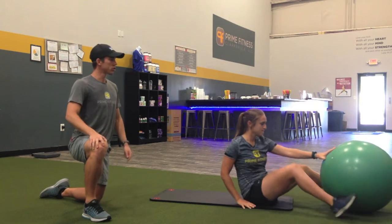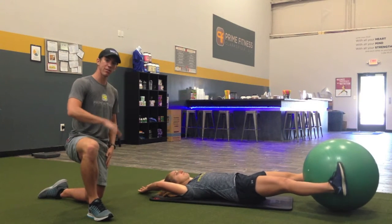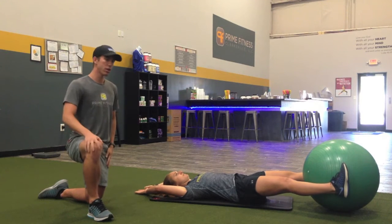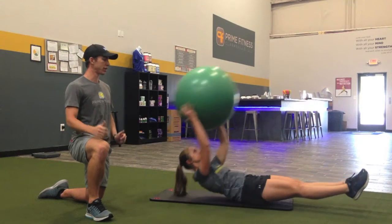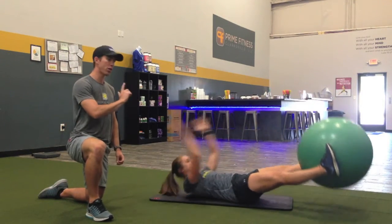So Sarah's going to lay back here. She'll start off with this Physio ball in between her feet. As she squeezes that ball, she's having to engage those hip adductors, which bring the legs together. She's sitting up and exchanging that ball with her hands, bringing legs straight, arms straight up there, going back and forth with that ball.